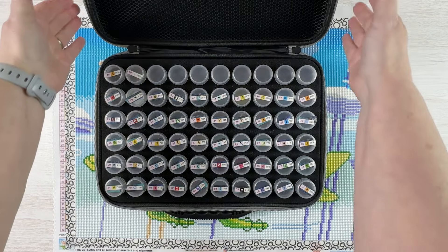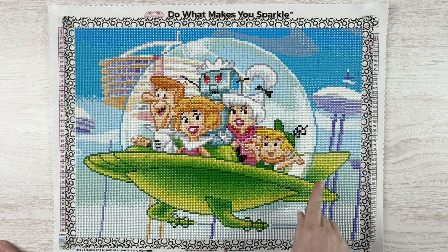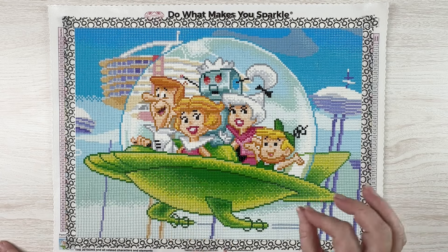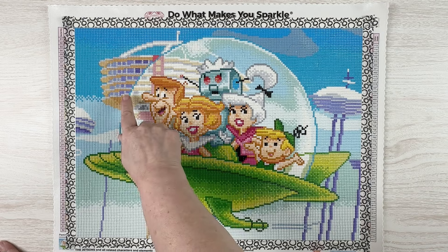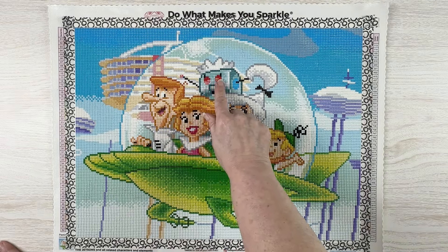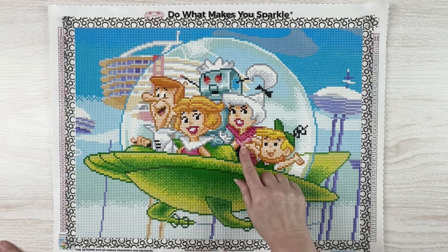Let's look at the kit — ta-da! I actually really love how this turned out. It only took me a couple of days to finish. You can see here there are fairy dust drills in the edges of the spaceship, which just gives it that kind of metallic sheen. The gray fairy dust got used in the buildings, giving it that little space age look. And you can see ABs in Rosie's eyes, some on Jane's clothing, and some on Judy's clothing.